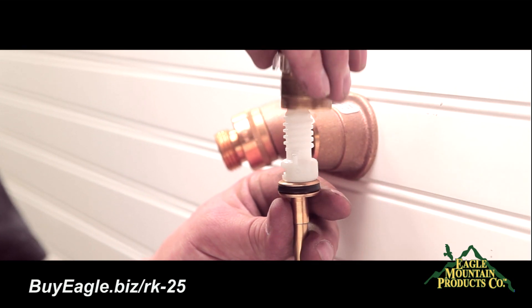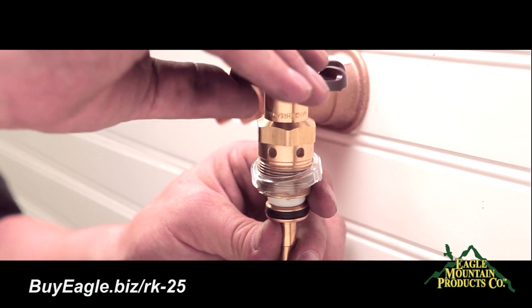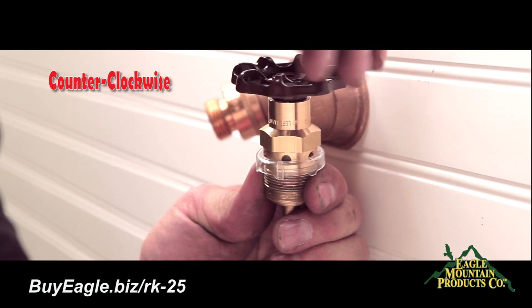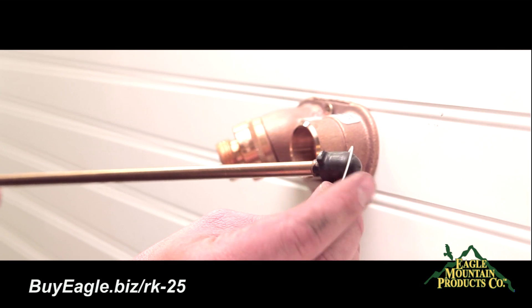Now thread the brass nut along with the clear plastic drain guard onto the plastic stem that has been snapped onto the operating rod. Next, place the handle onto the plastic stem and turn counter-clockwise until the plastic stem is just out of the brass nut, then place the clear gasket onto the operating rod.